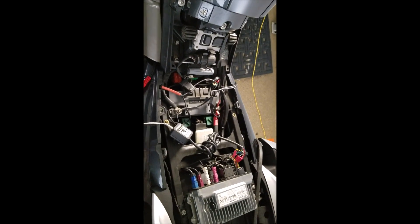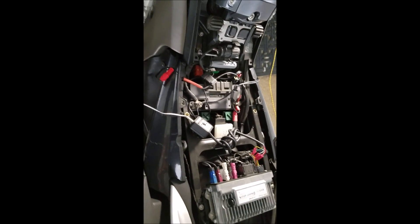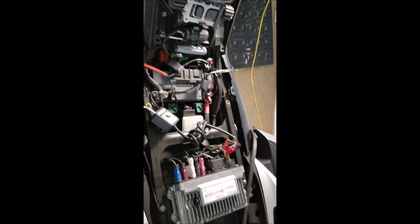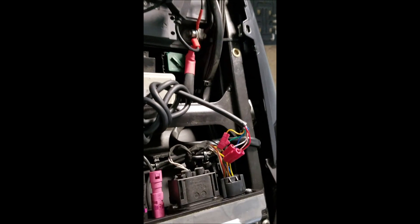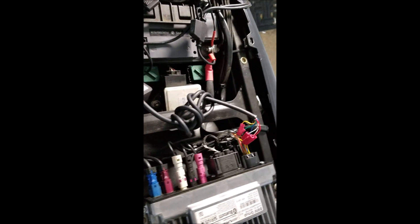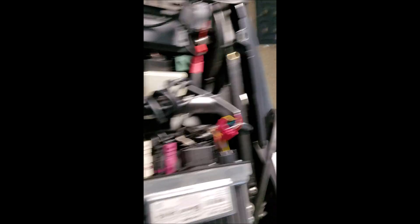I've got them plugged in and I'm hearing audio from left and right channels. The Wonder Wheel works great, so I believe we have a successful installation. It sounds really good. I think you guys probably can't hear that, but I'm happy with it. So there you go — there is the Motocello bridge install on a BMW K1600. Now the next thing to do is clip these wires and see if the speaker switch works.